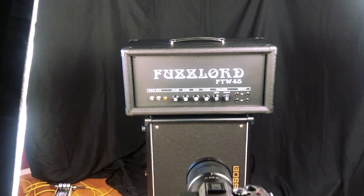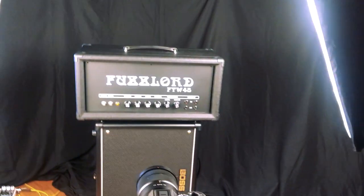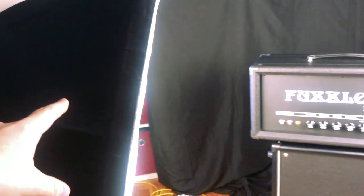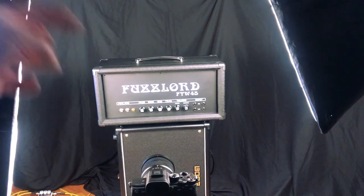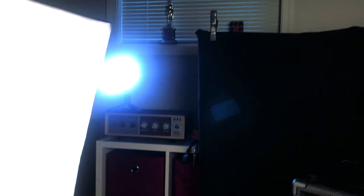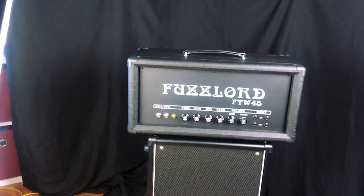If we move on to the lighting setup, over here we have one key light angled that way, up a little bit. Over here we have a little fill light. Essentially both of these are key lights right now, meaning they're both equally bright on the subject, which is the amp. And then if we peek over there, we've got a little LED panel that's giving the side of the amp a little blue glow.